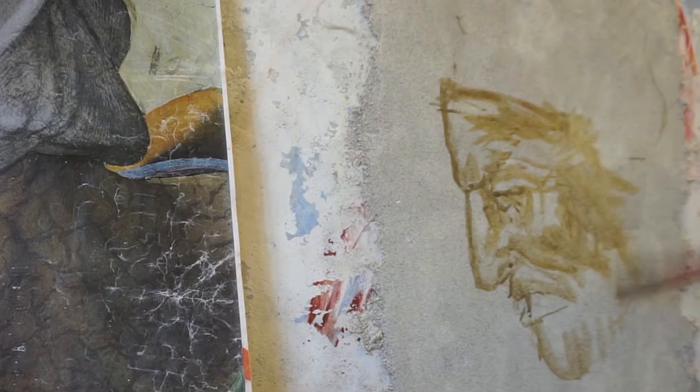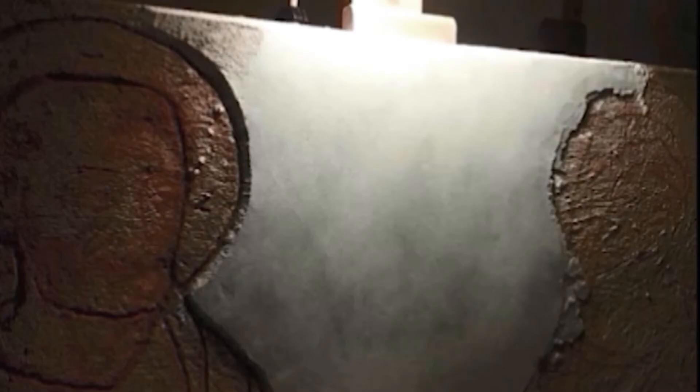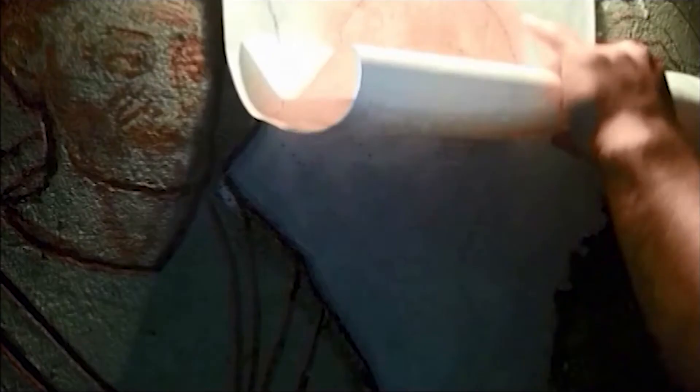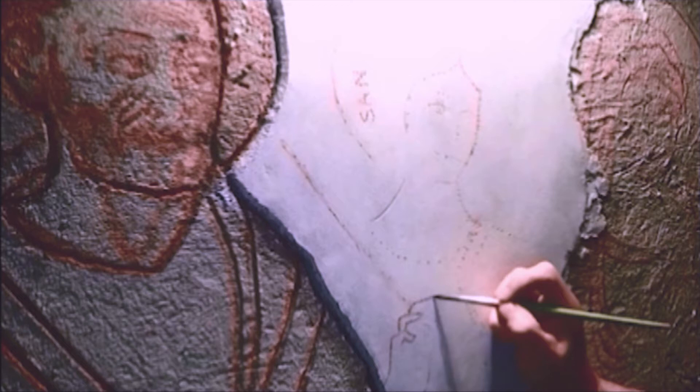In the Renaissance, this initial sketch of figures was aided and sped up with the transfer of the drawing through the cartoon — drawings prepared on paper. The most widely used method was the Spolvero technique, or pouncing, obtained by passing a colored powder pad through holes previously made in the paper. When the paper was removed from the wall, you simply connected the dots with a sharp brush and started painting.